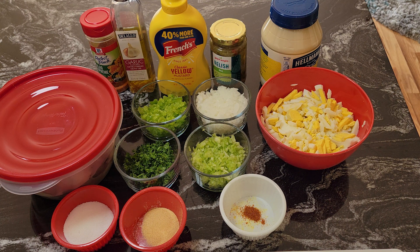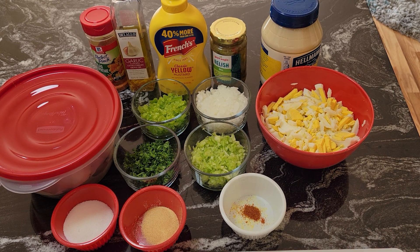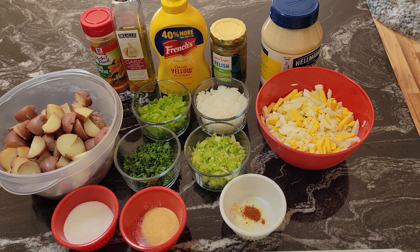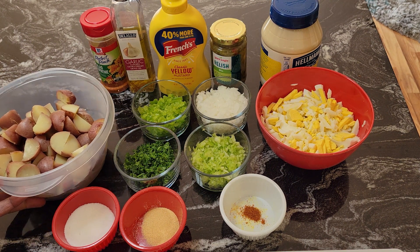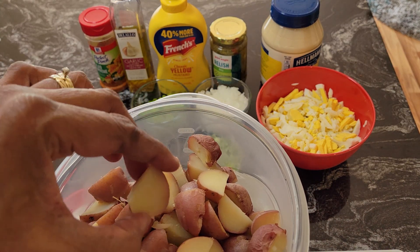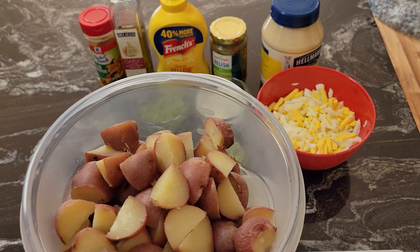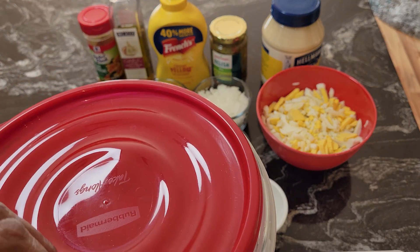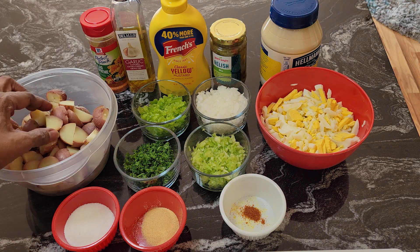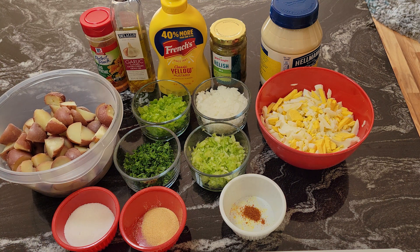This is not the original version of potato salad — we are going to make potato salad out of red skin potatoes that I have in this bowl right here. I washed them off, put them in the bowl, added two tablespoons of water, put the lid on, and microwaved them for five minutes. These potatoes are nice and tender.